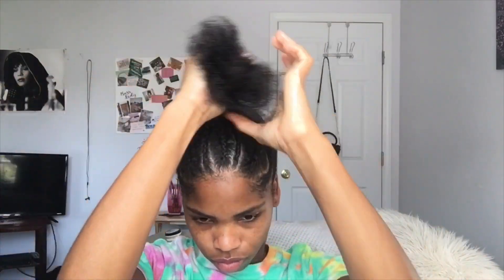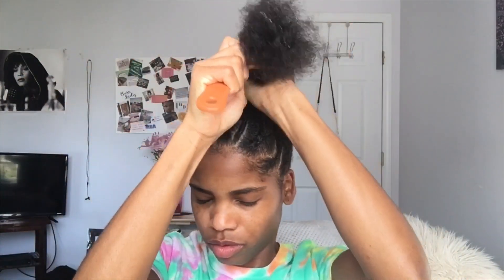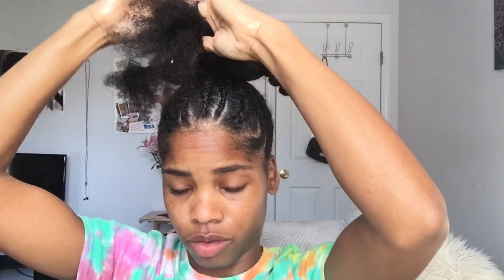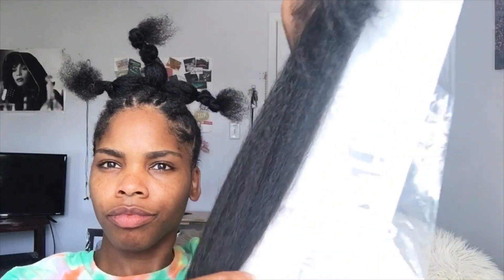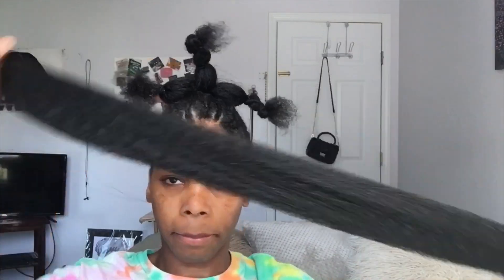My natural ponytail is really thick. I'm going to add some moisturizer to my ponytail and then comb it out. From there I'm going to take some elastics and separate three parts, twisting the elastics around the parts to stretch my hair out so it'll blend with the braiding hair. I'm starting off with a standard size pack of braiding hair.